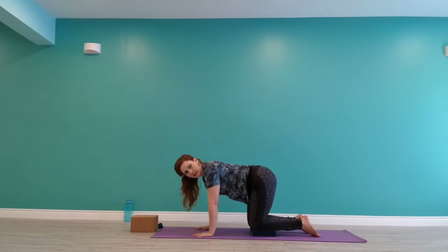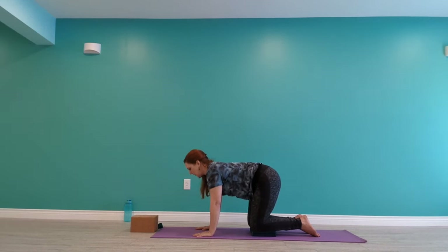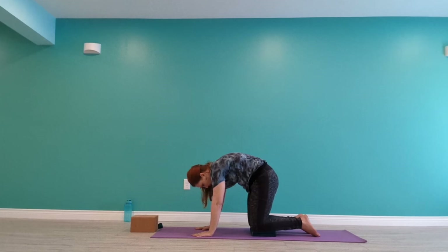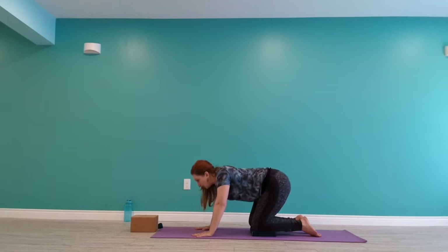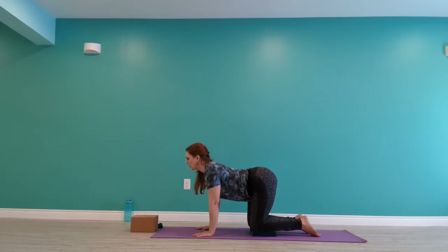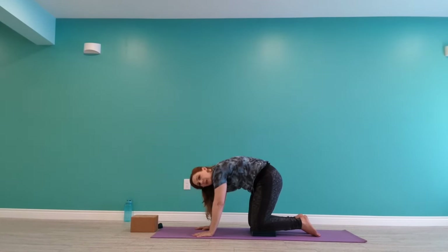Now wherever you are, connect to your foundation, get steady. Let's make our way into cow — tilt your hips up, lower your belly down, reach your chest forward, take a breath here. And then as you exhale, tuck your hips under, round your spine — we'll find cat. We'll alternate that a few times. Lift your tailbone up, sway your belly down, reach your chest forward, take a breath in. Exhale, tuck your hips, round your spine, let your head be heavy.